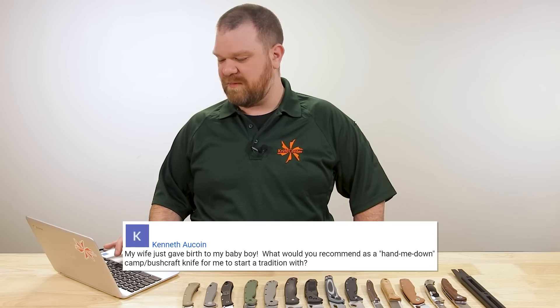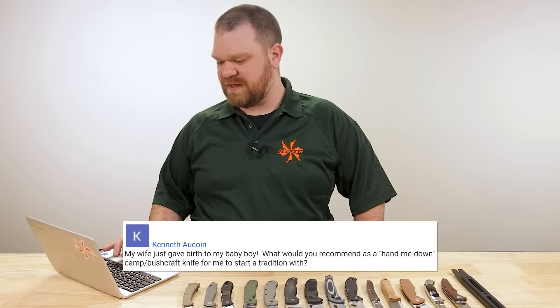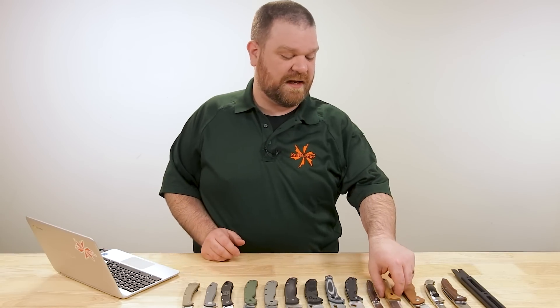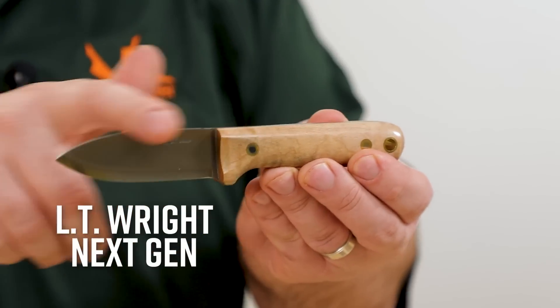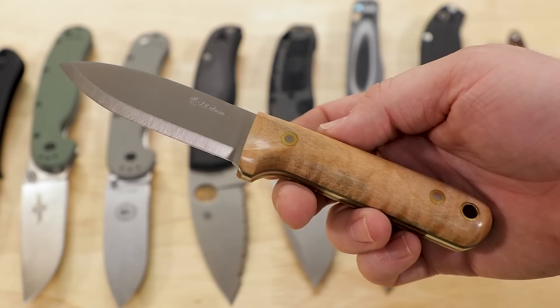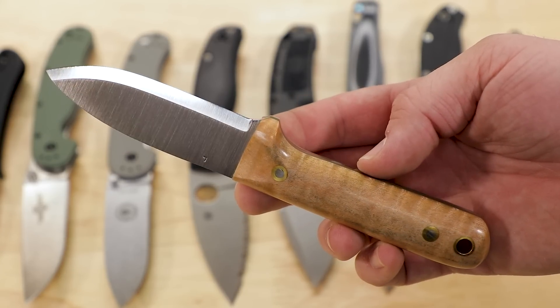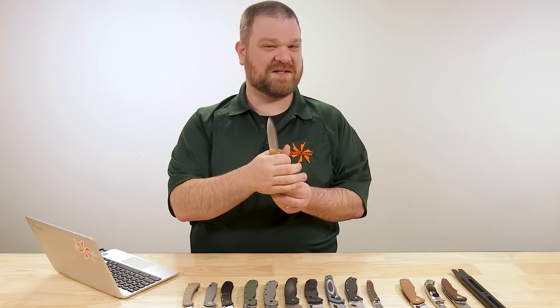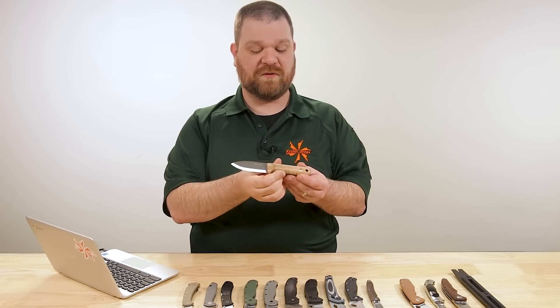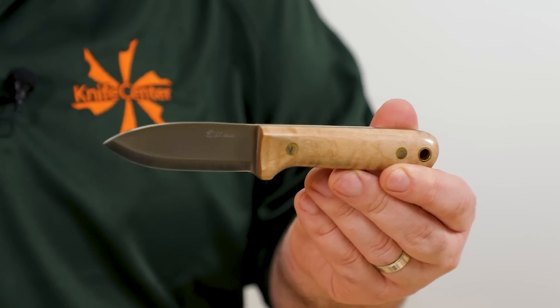Next question from Kenneth O'Coin: my wife just gave birth to my baby boy — congratulations man! What would you recommend as a hand-me-down camp and bushcraft knife to start the tradition with? I'd say anything by LT Wright, but especially the Next Gen model. This particular one is about $190, American made, sized pretty nicely so it's going to work really well when they're younger and have smaller hands, but it still feels good when you've got slightly larger than average hands like I do. Really nice feel, great company, classic timeless looks, and built to last.